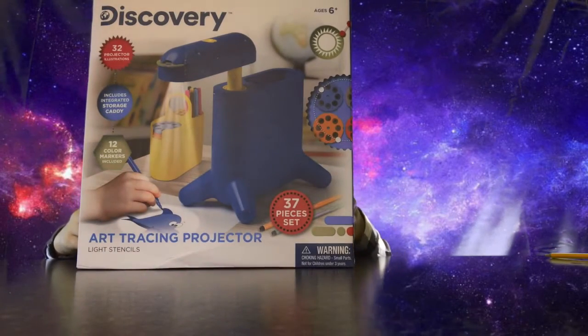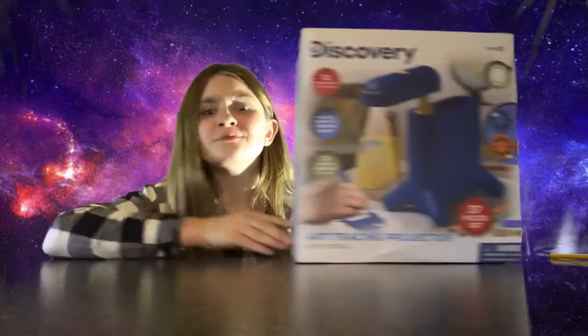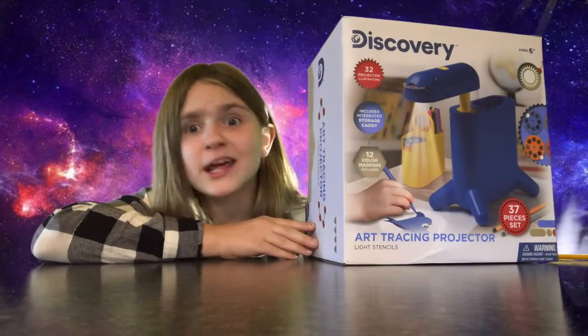Hey guys, my brother got this Discovery Art Tracing Projector Kit for my grandma for his birthday. I'm gonna unbox it and try it out.